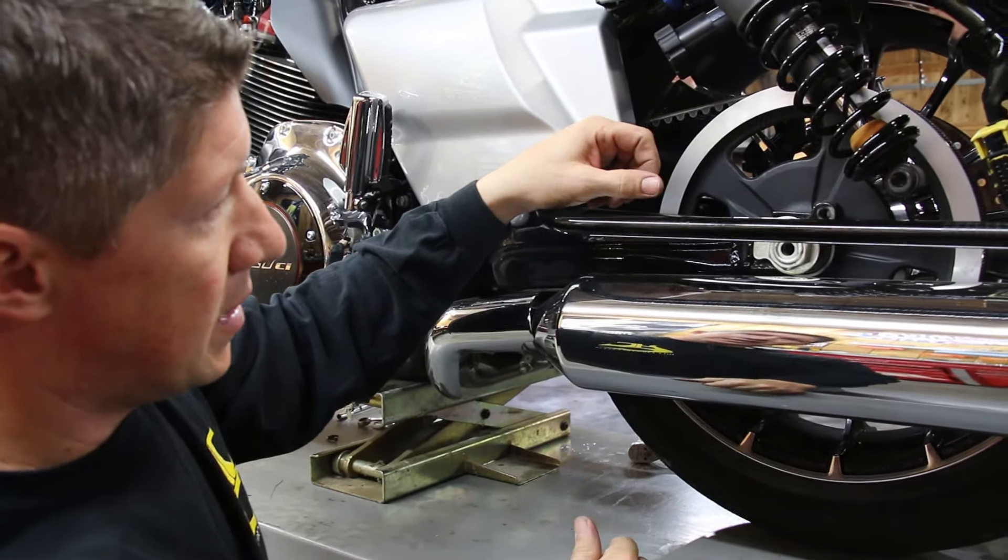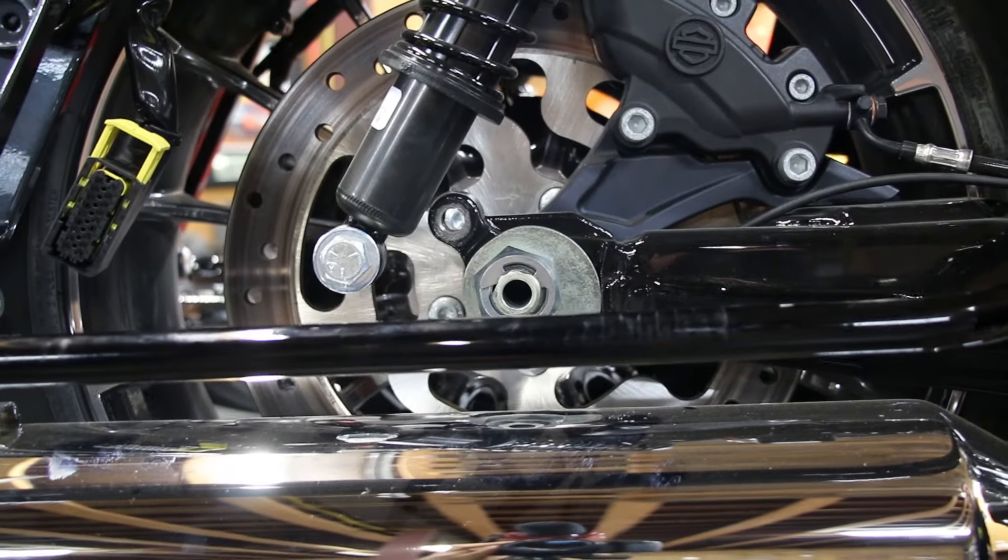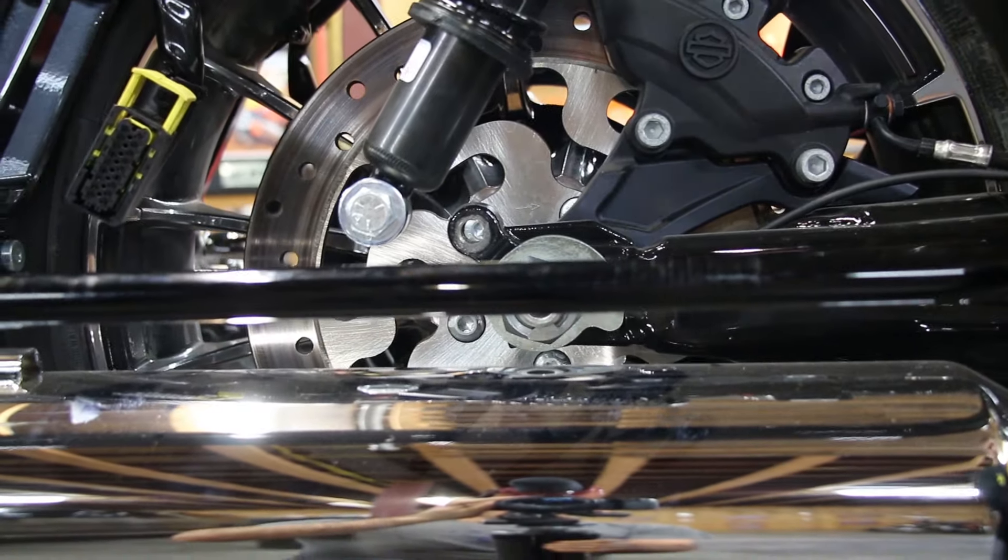And then once you get it kind of snugged up, lower the jack back down and put your bolt back in and you're done. It takes two minutes to pull those two bolts and saves a ton of time.